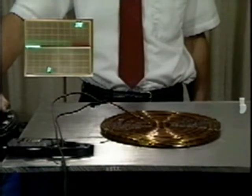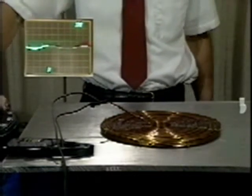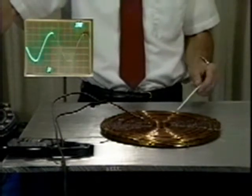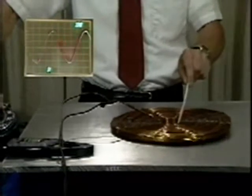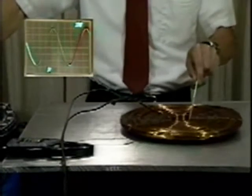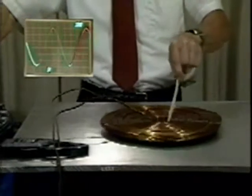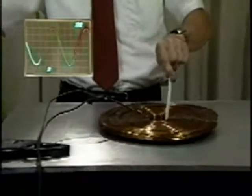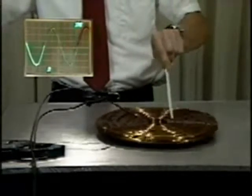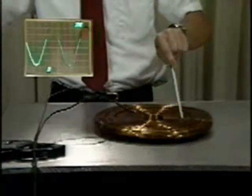The scope trace indicates the coil current. Here again is what happens as the current is raised. The force on the conductor results in vibrations which we hear as telltale evidence that the current is being increased. The force is proportional to the square of the 60 Hertz current, and these vibrations result from the 120 Hertz second harmonic component of the force.